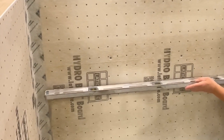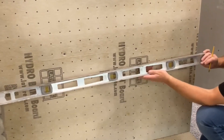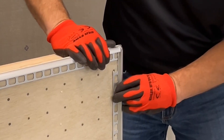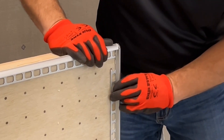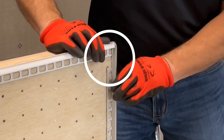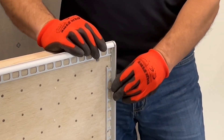Before installing, make sure walls are level and the profiles, corners, and connectors are accurately measured and dry fit. Be sure to include and account for any outside or inside corner pieces being used. Where the profiles meet, be sure the mounting legs of the two profiles do not overlap. Trim the mounting legs as necessary to avoid any interference.